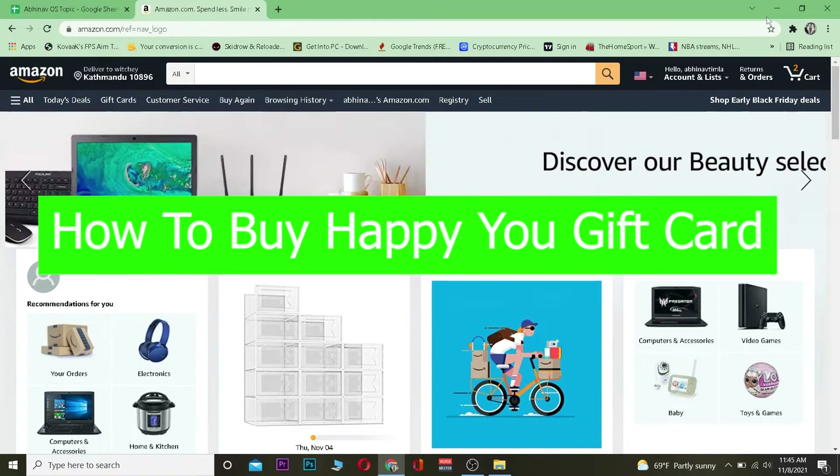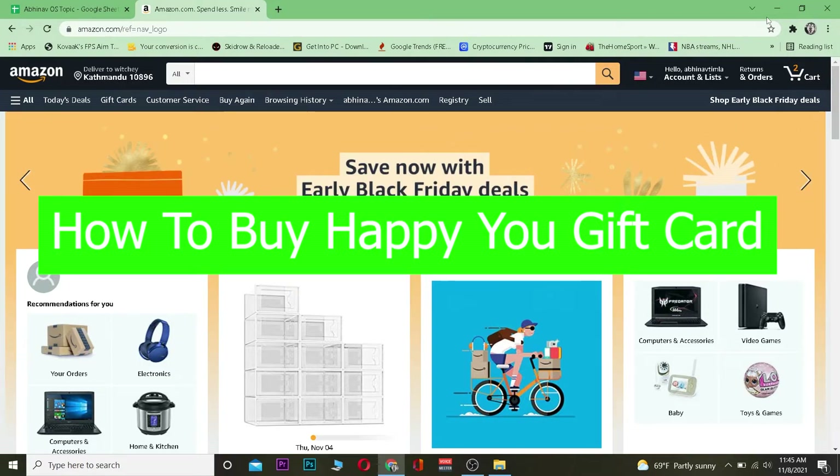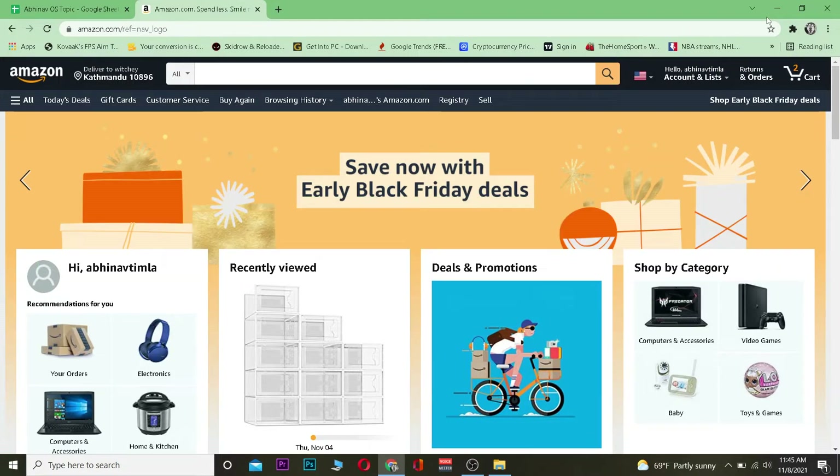Welcome back to our channel Beginner's Guide everybody. In this video I'm going to be showing you guys how you can buy a Happy You gift card. I'm going to be using Amazon to buy the Happy You gift card, but you guys can use any website like Target, Walmart, or whichever website you find easy.